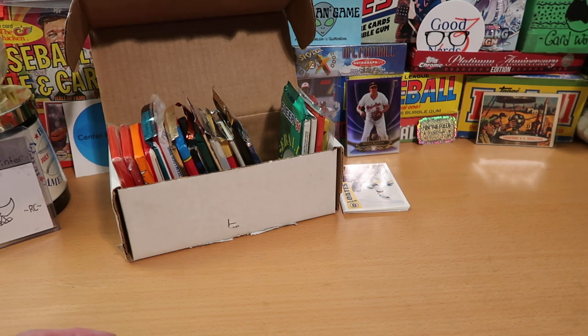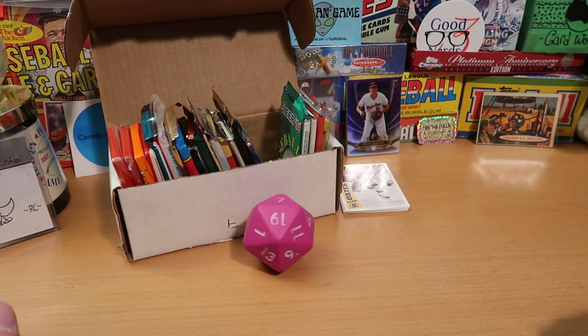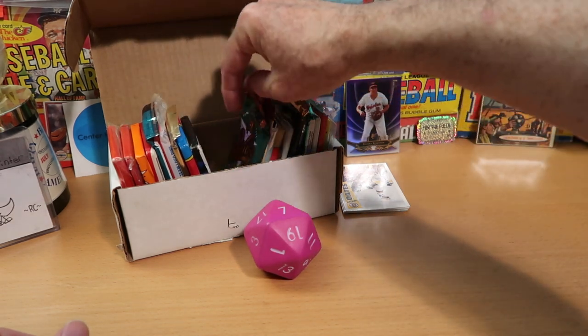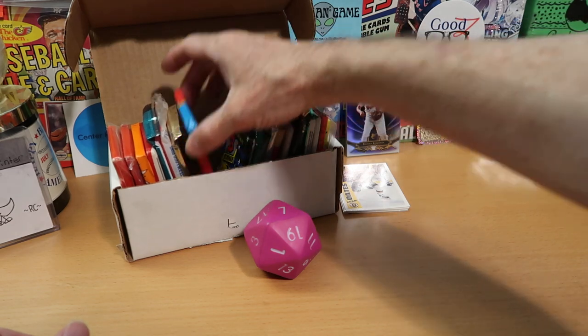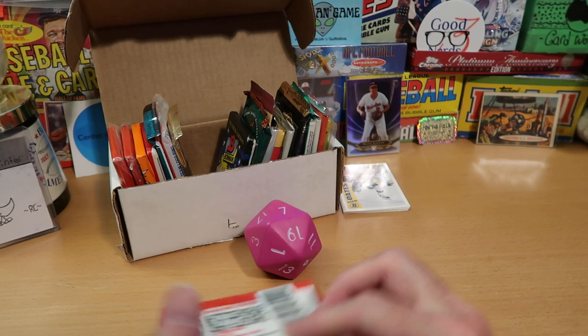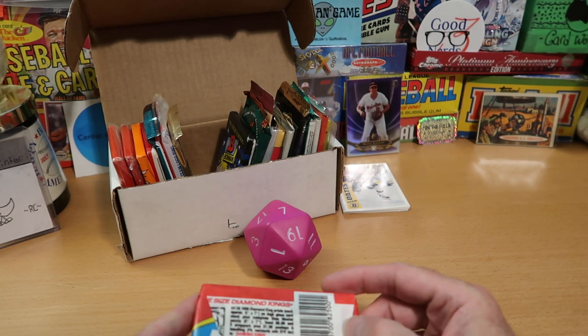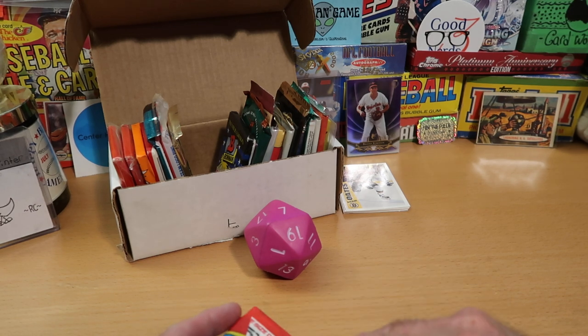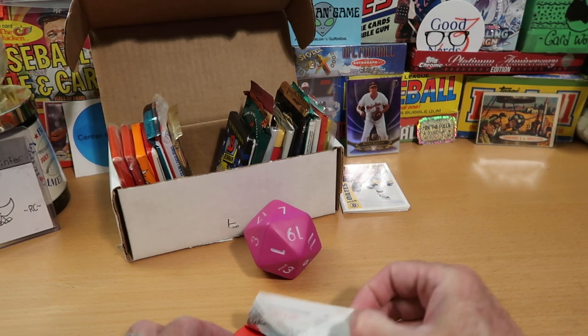Pretty nice pack to start things off on Dorking with Dice. We usually do three or four packs. Here's our next one — it is number seven. We'll count backwards from ten: ten, nine, eight, and seven is a baseball pack. Donruss baseball, in fact — this is 1988, I believe. The red ones, I think, are 1988.